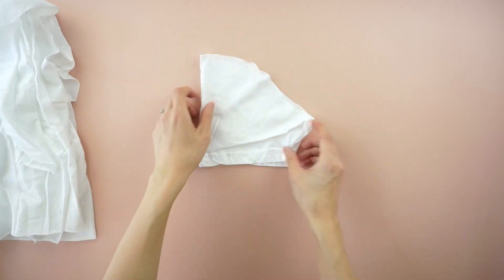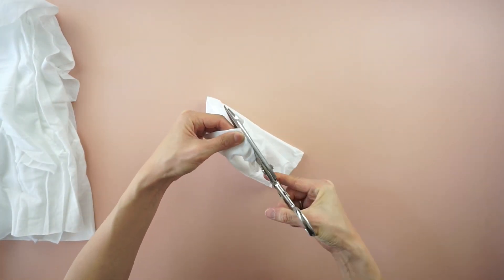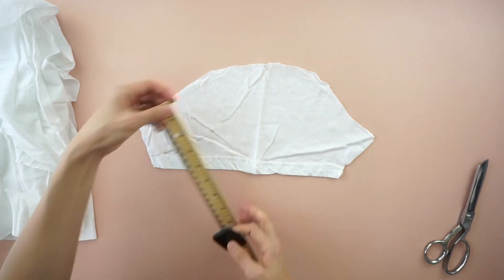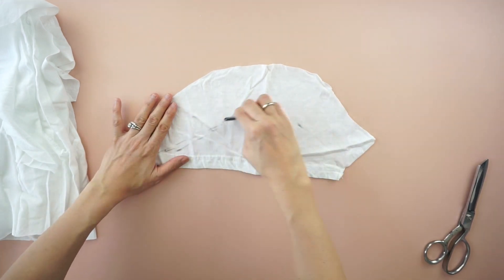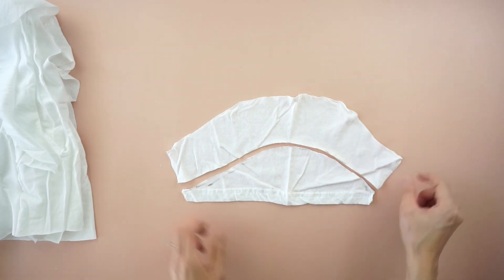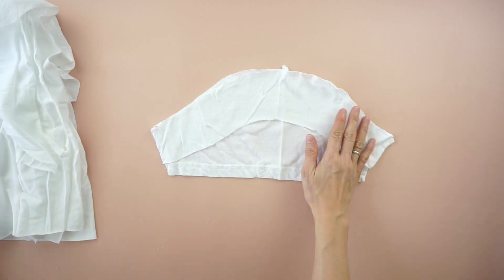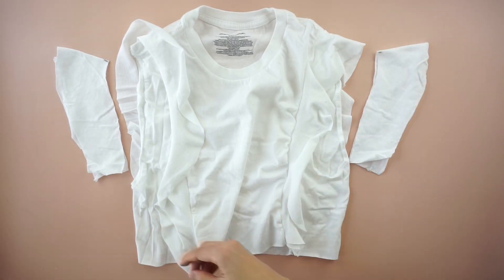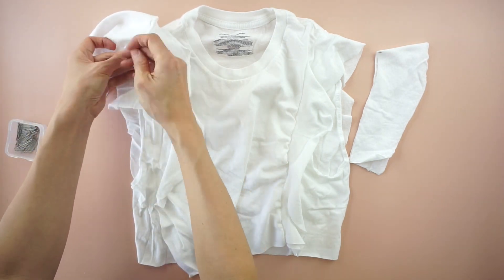To make the ruffled sleeve, cut open the underarm seam of both sleeves. Cut along the line to make the new sleeve and copy onto the other sleeve. To finish the ruffled sleeve, pin the ruffles to the armhole opening and quarter inch topstitch.